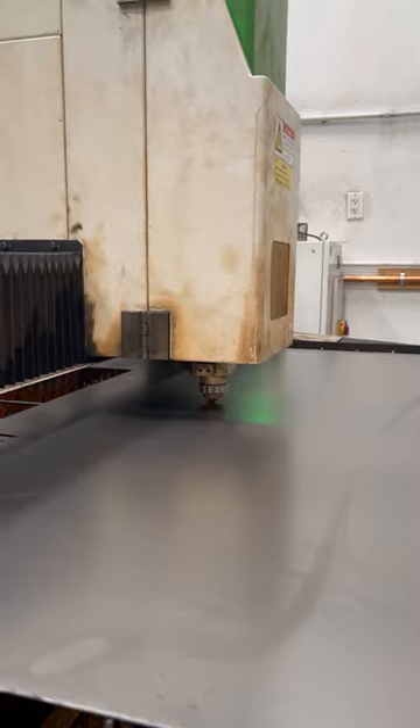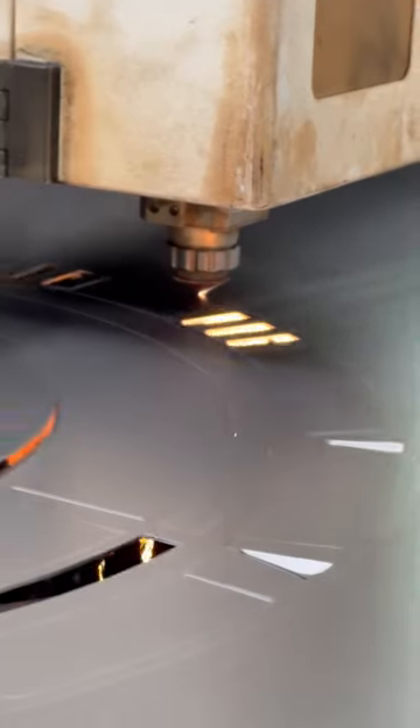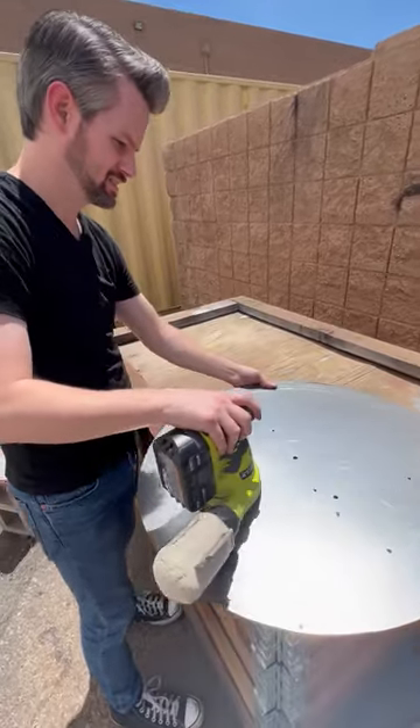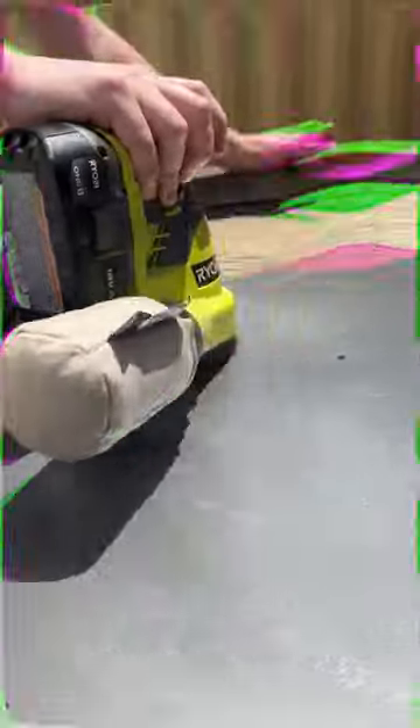So I made that clock, and I honestly think that I can make it bigger. I think I can make it have more moving parts, so I'm gonna go do it. Stick around and check it out.